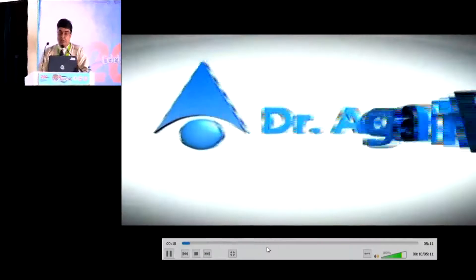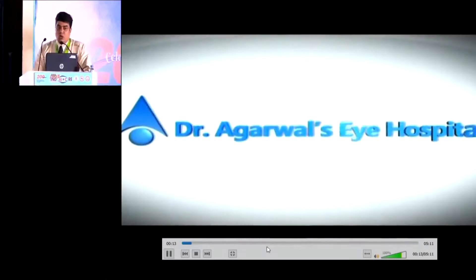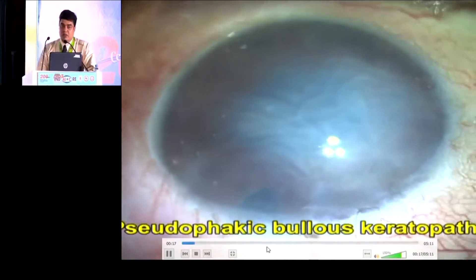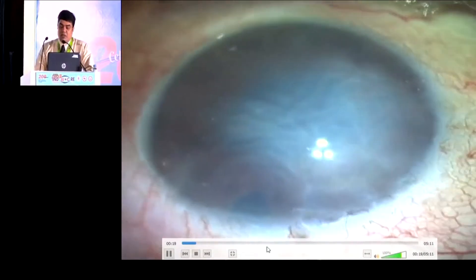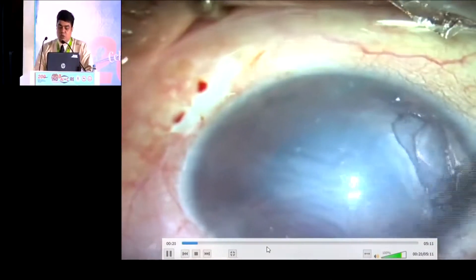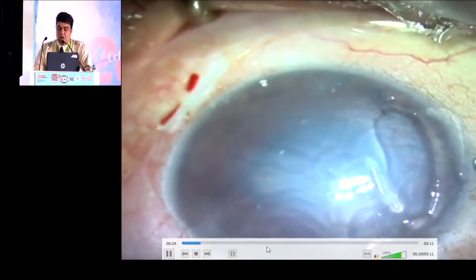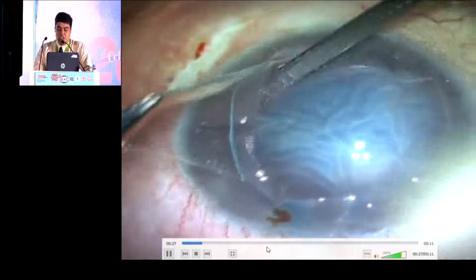Good morning everybody, respected judges, seniors and media friends. I am going to talk about a case which is referred by a top retina surgeon from Mahalakshmi, Mumbai. It's multiple times operated because of a nucleus drop, eye hole drop. You can see the decompensated cornea with a typical scar where the visualization is poor.